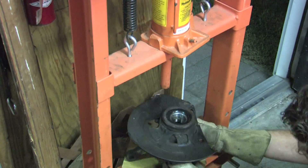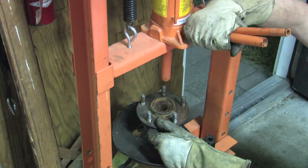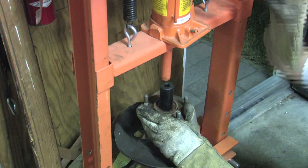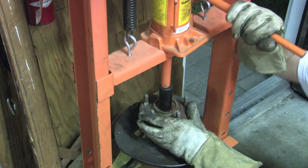Now to press the hub in, we used a 38mm socket to brace the underside of the bearing race because it easily fits inside of the DSM inner seal. Next we used the bearing press to honk the hub all the way down into the bearing.